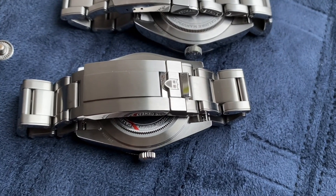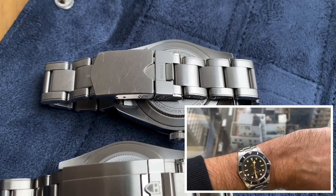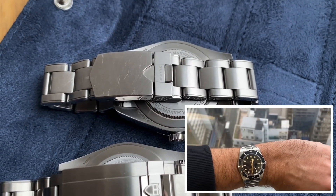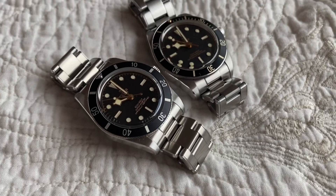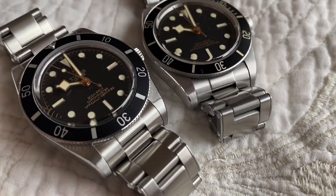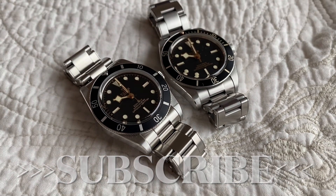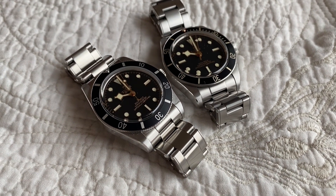Does the T-fit clasp of the Tudor Black Bay 54 fit on the bracelet of the Tudor Black Bay 58? Many viewers asked that question in the comments to my comparison video. Don't hesitate to subscribe if you watch those videos — it would really help the channel. So let's try to answer this question.